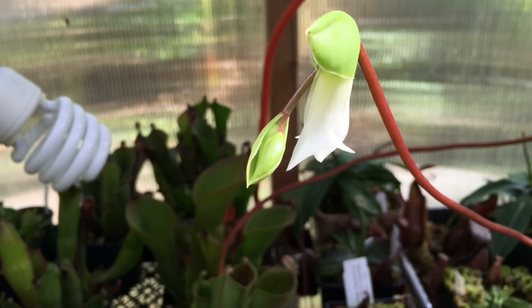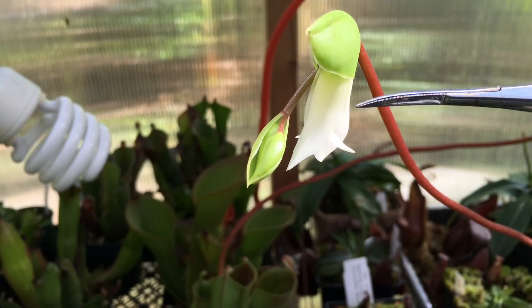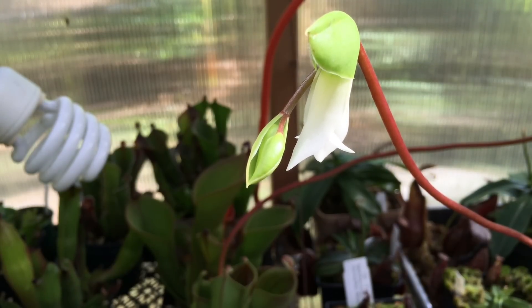In order to know how to pollinate a Heliamphora you have to know a few things about these guys first. They are sequential bloomers — this is the first one on the spike. Here's the spike, there's this little sheath that the flower came out of, and you can already see the next bud there as well.